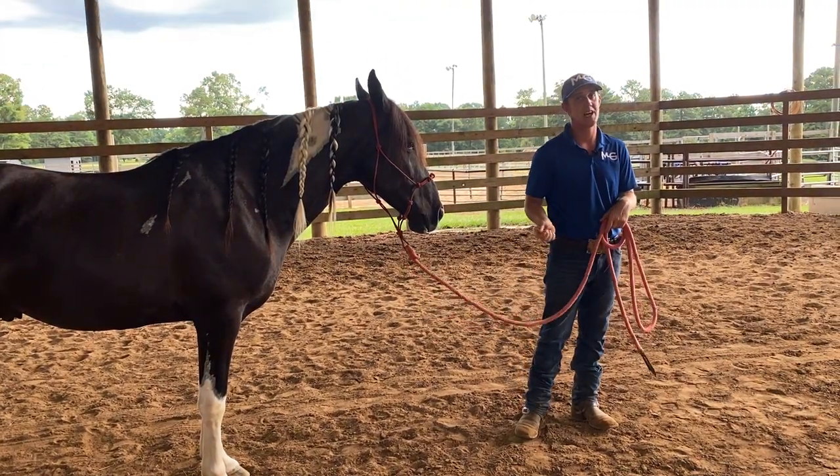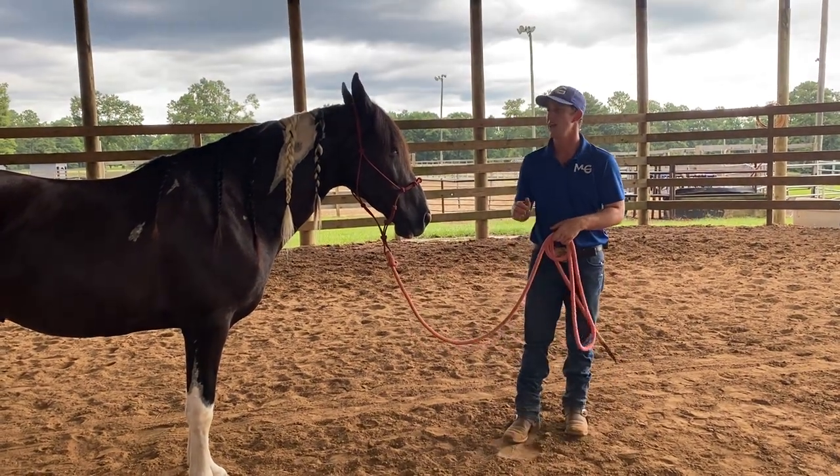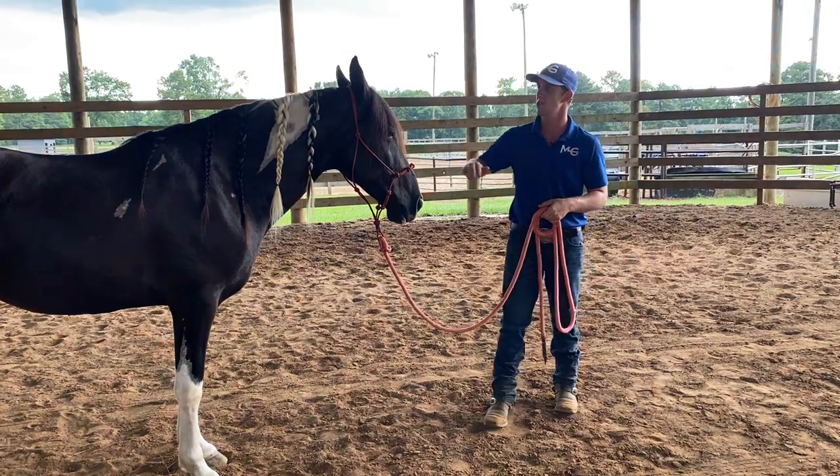Whenever I get to the end of my line, I goose them — something touches their butt, they hop on. No problem. That's the easiest way to get the horse on.